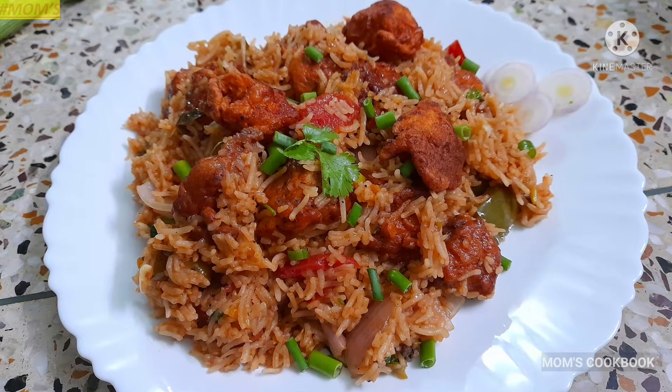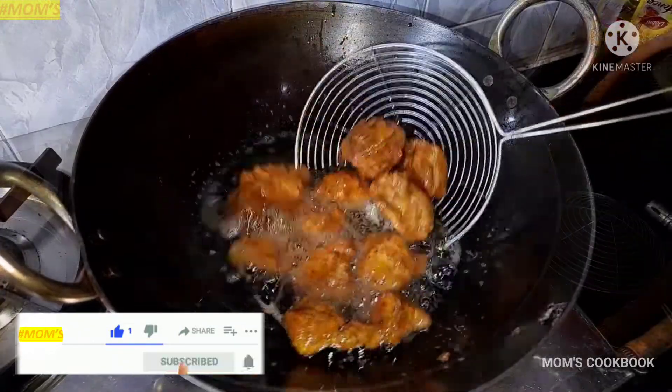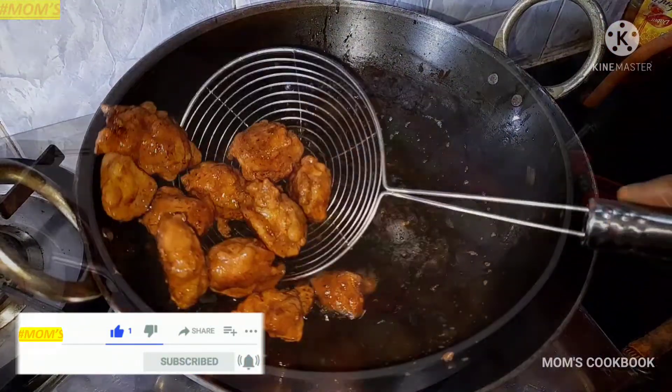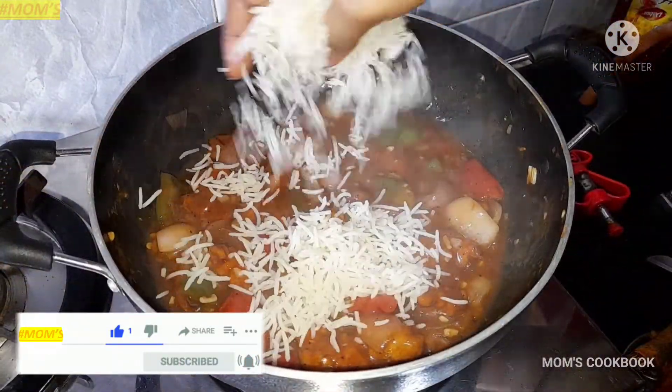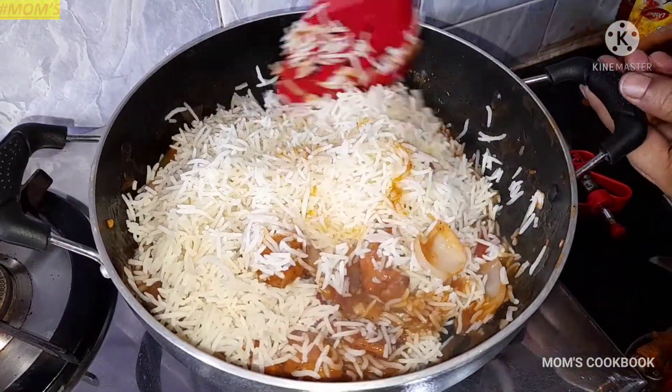Fried rice, biryani, polao — it's good to eat. Manchurian is good to eat. If you combine the rice with Manchurian, you don't have to eat Manchurian rice with just one plate.